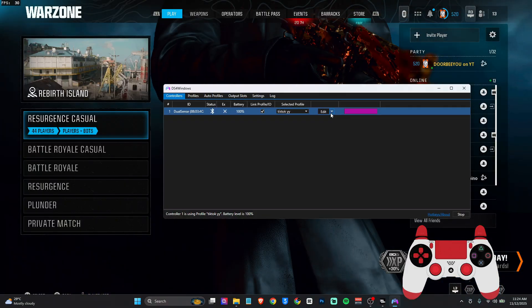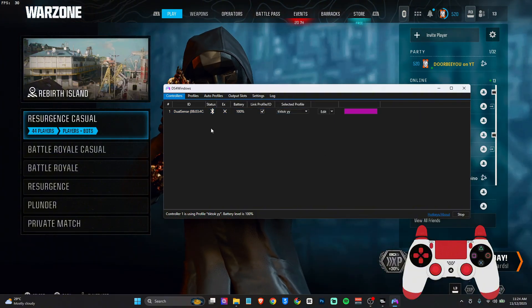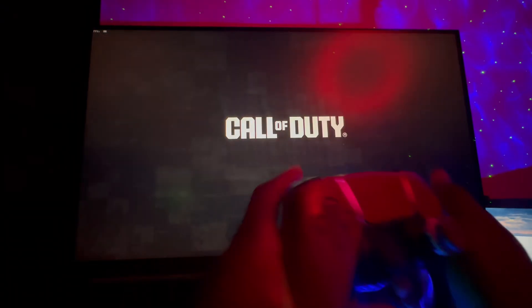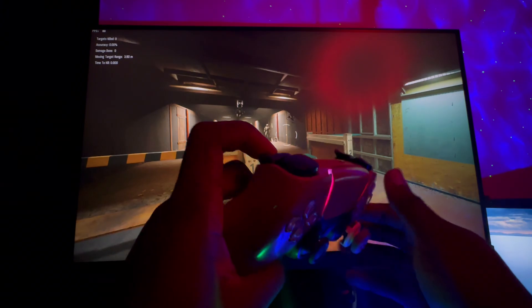Your controller should now be able to show either via cable or via Bluetooth. With that out of the way, that means you'll also be able to do a YY macro in-game.